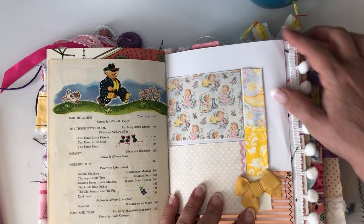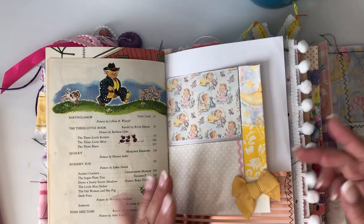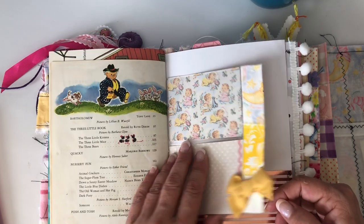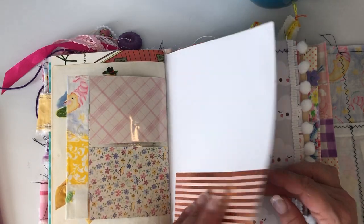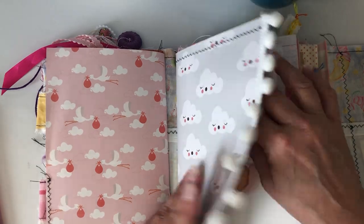I have these little bows — I got these in a Maggie Holmes set from peachycheap.com. I don't really use bows a whole lot, but I thought this would be cute, she might like that. I'll put a little bow on the little sleeve.